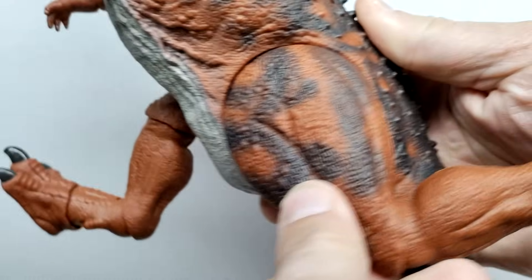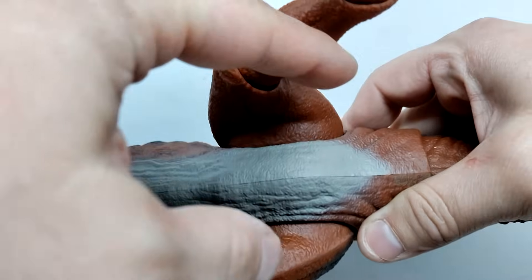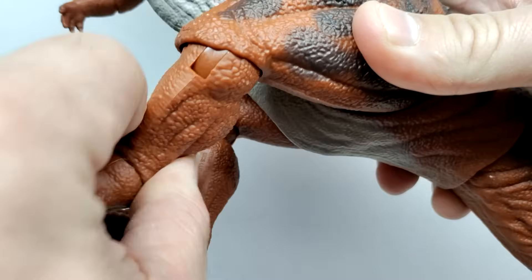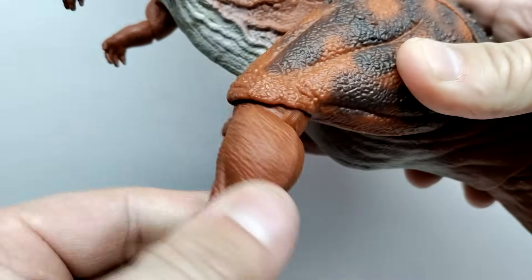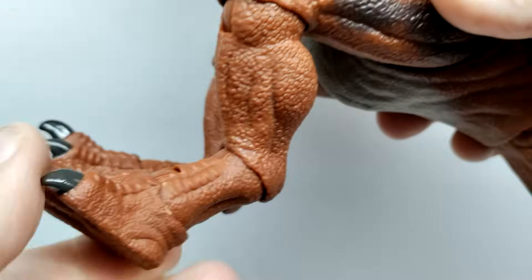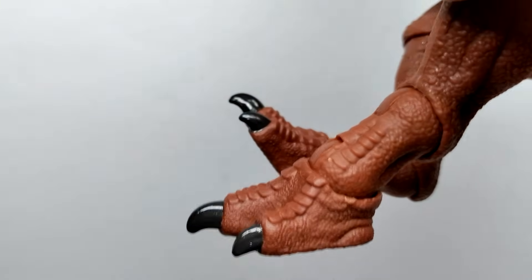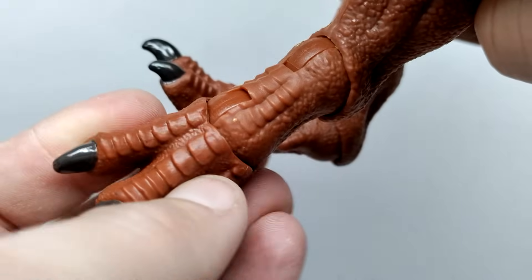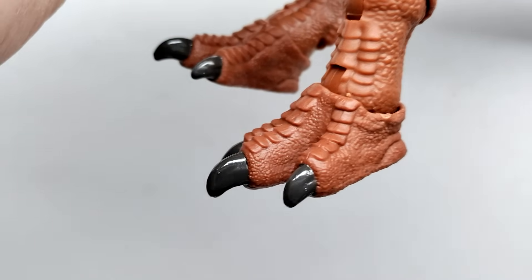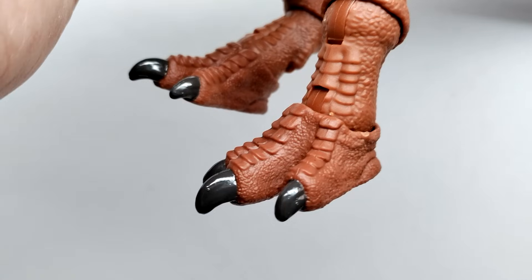We do have dewclaws, which are unpainted — another area of nails that didn't get painted — but the toenails being painted does look really nice. Of course there's articulation in the legs: you can go forward and back pretty far, even completely flip the leg upside down if you choose. The legs also move out away from the body, and at the knee you've got forward and back plus swivel. Moving down into the foot, you've got two more areas of articulation — forward and back with swivel — and that last spot in the foot can bend up and really nicely down, giving you some great running poses.